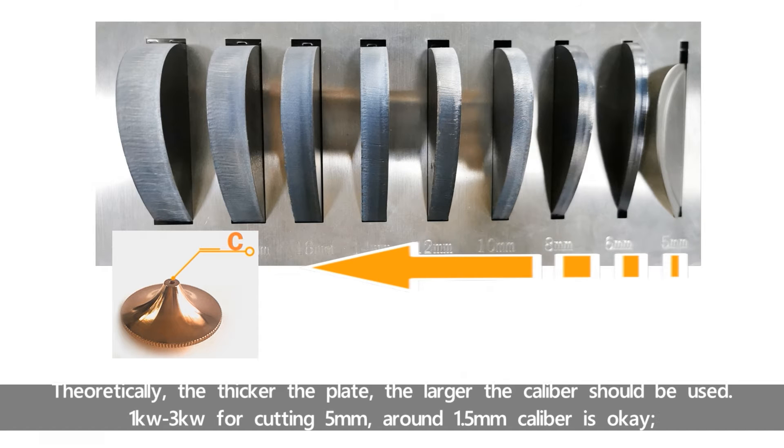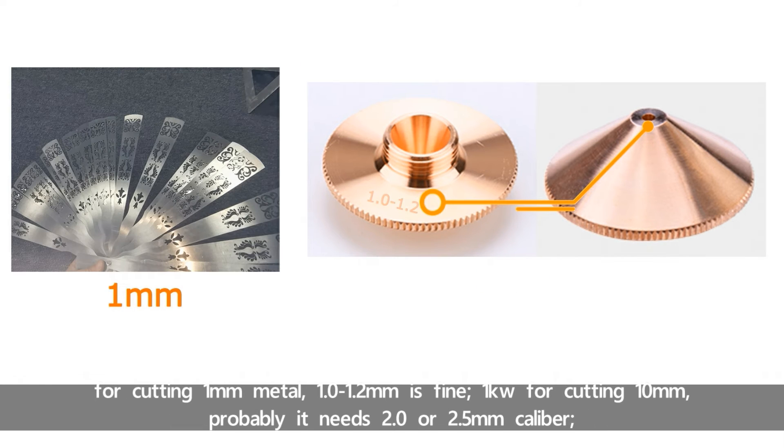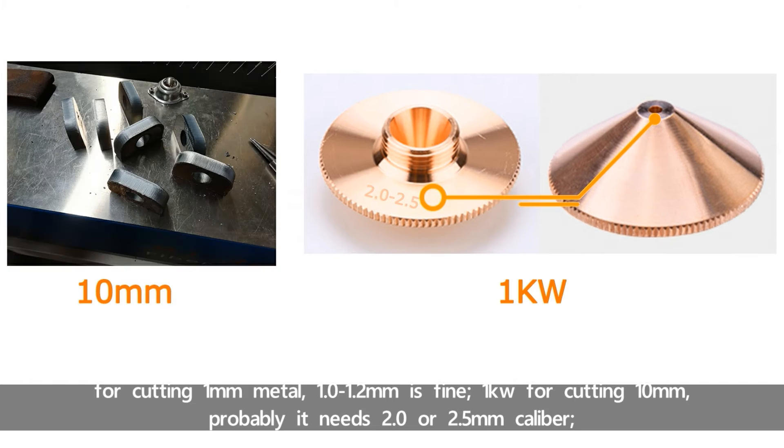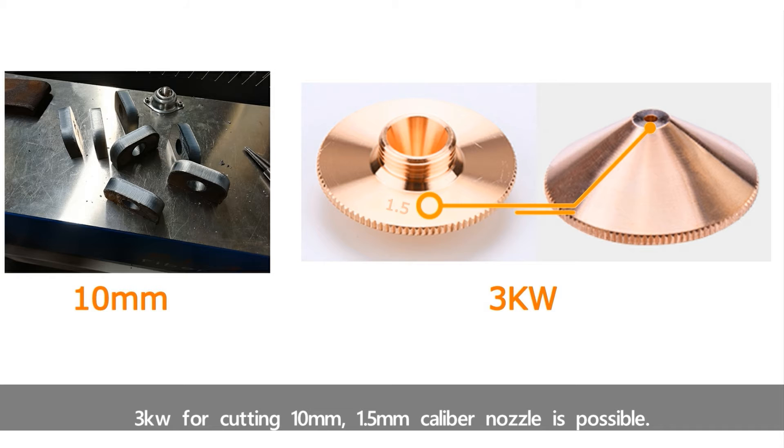Theoretically, the thicker the plate, the larger the caliber should be. 1kW to 3kW for cutting 5mm — around 1.5 caliber is okay. For cutting 1mm metal, 1.0 to 1.2 caliber is fine. 1kW for cutting 10mm metal probably needs 2.0 or 2.5. 3kW for cutting 10mm — a 1.5 caliber nozzle is possible.